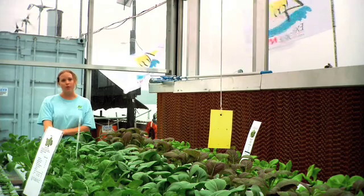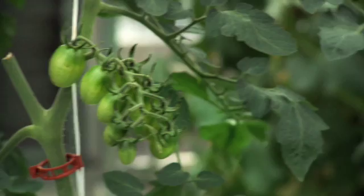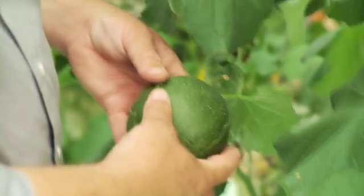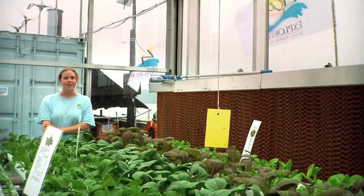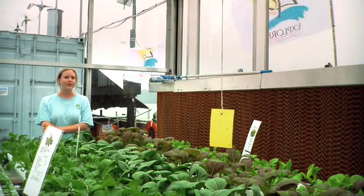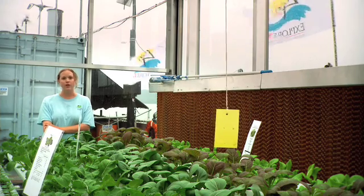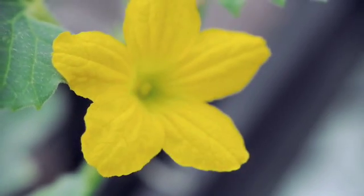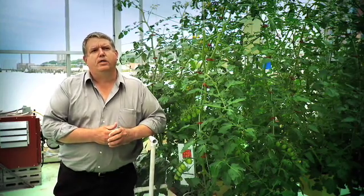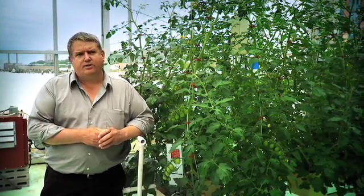A lot of the urban youth that comes to the Science Barge have never seen a tomato actually growing on a plant. They've never been able to hold a worm in their hands before. They've never been able to spend an entire day on the river. So these experiences are really invaluable to them and will hopefully shape the way that they look at nature and the environment in the future. And what we want to do is to reconnect — reconnect ourselves with the natural world, and reconnect ourselves with our food.